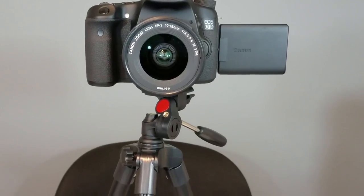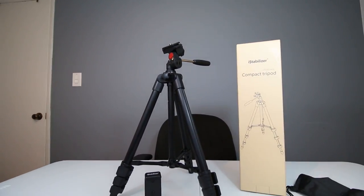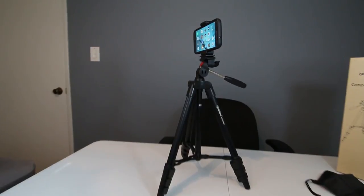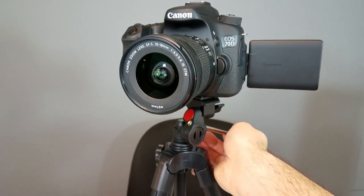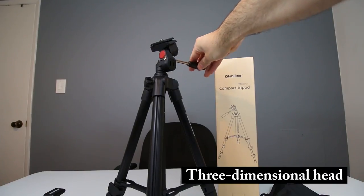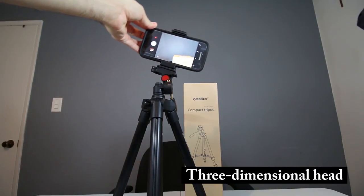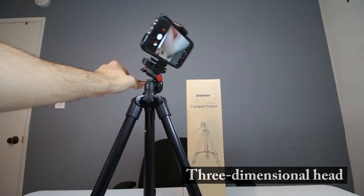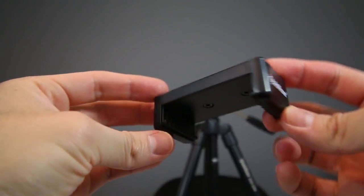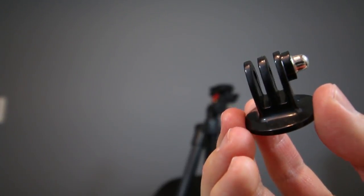The PhotoPro DIGI 3400 tripod is designed for compact cameras, camcorders, and even smartphones. Its compact, collapsible design makes it a great portable option for travel and both outdoor and indoor activities. The tripod's three-dimensional head allows you to capture different angles and perspectives by tilting and panning across three axes. The versatile kit also includes a quick-release plate, a smartphone adapter, and even a GoPro adapter.